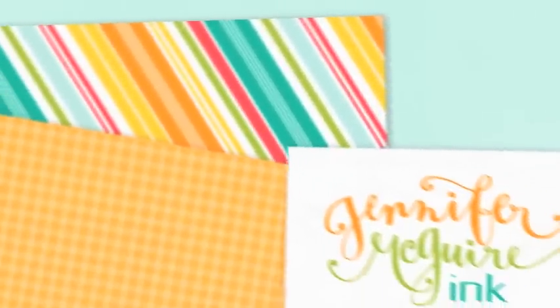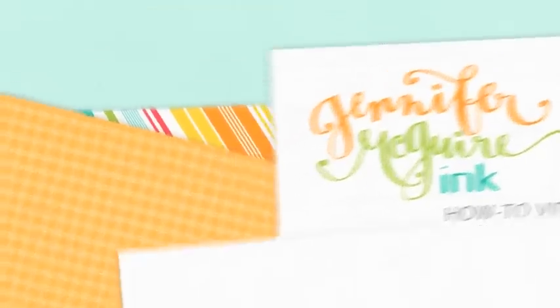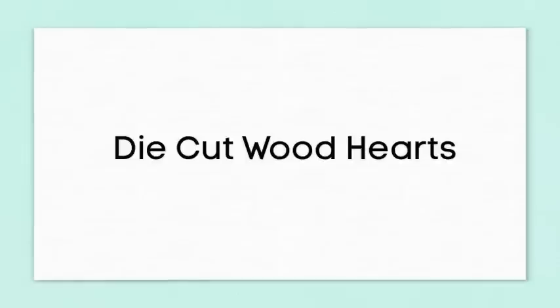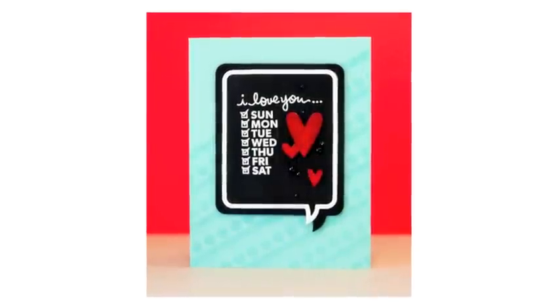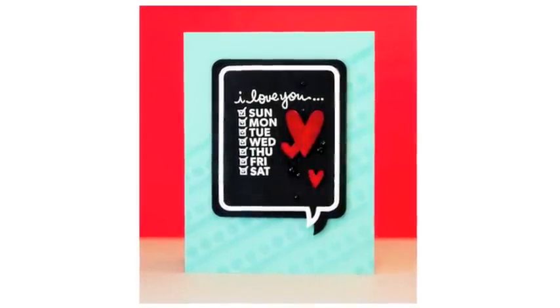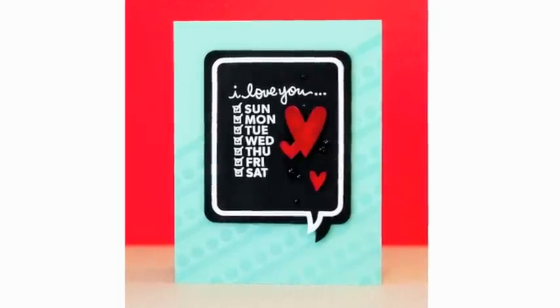Hello everyone. This is Jennifer McGuire. I've created this video for Simon Says Stamp and it features some of their newest products. In this I'm also going to show you how I created some die cut wood hearts. Here's the card that I'm creating. It uses lots of fun new products and I created those little red hearts from some wood paper and I colored them red. So I'll show you how I did the whole card.